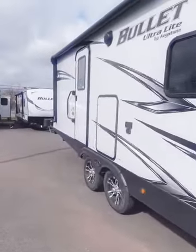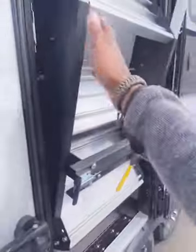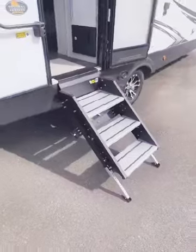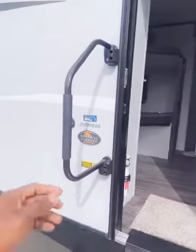Let's head inside. I want you to notice the solid step system — super light, with those legs extending out so you can adjust depending on where you are. And your extended grab handle makes getting in really easy.